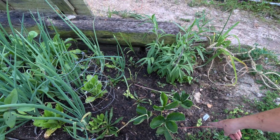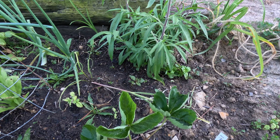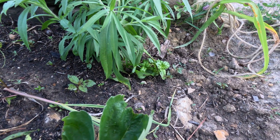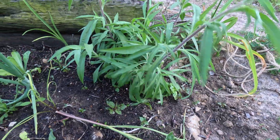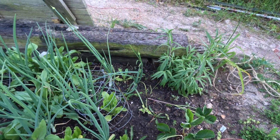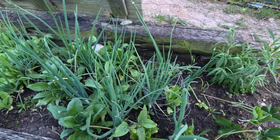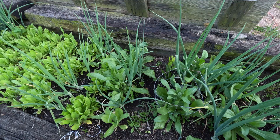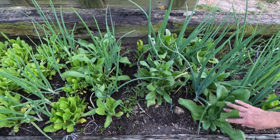I've got basil coming up now — I need to weed. This is lettuce leaf basil, so they get real big. One easy way to tell in your herb garden what's a weed and what's not is to just grab a piece of it and crush it between your fingers — if it's not an herb, you'll know real quick.